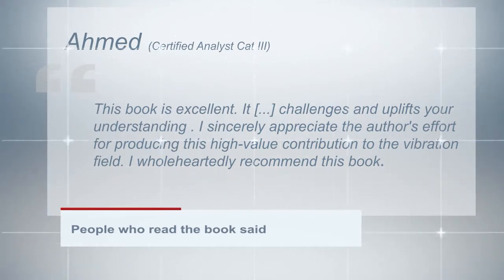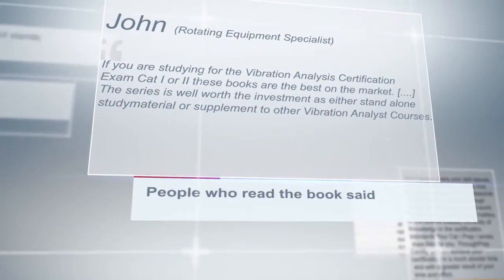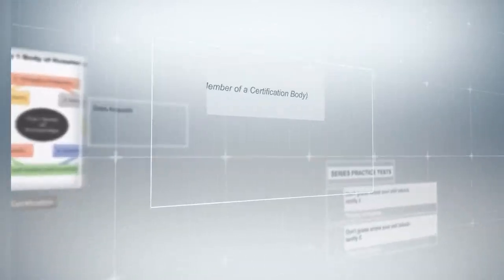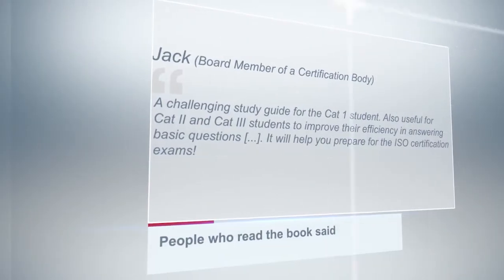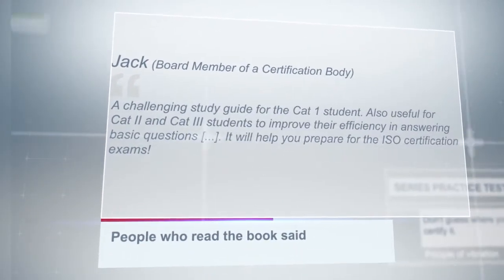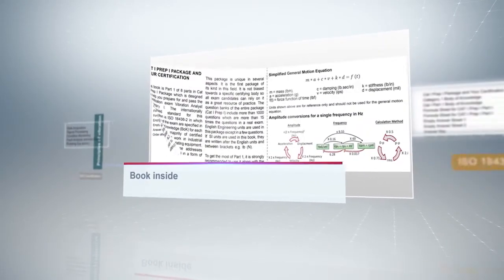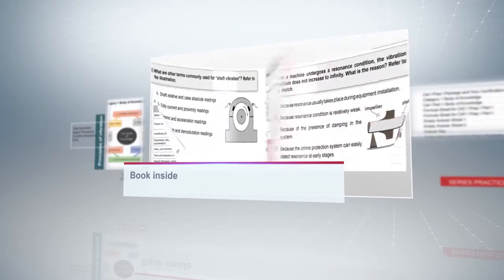And here are testimonials from the readers. To help you prepare for the exam, you'll have an introduction with tips, the topics stated in the standard, empty answer sheets, and the answer key.